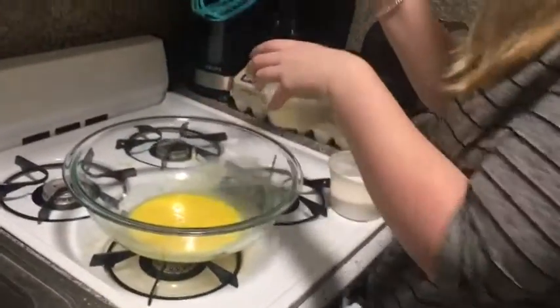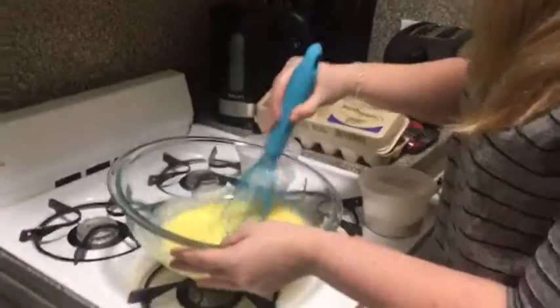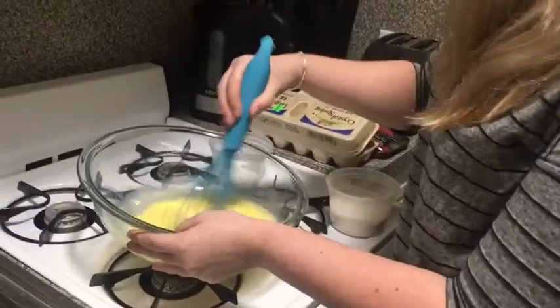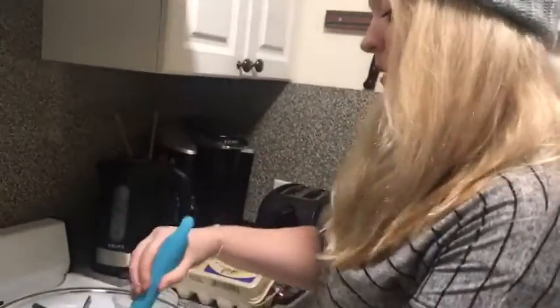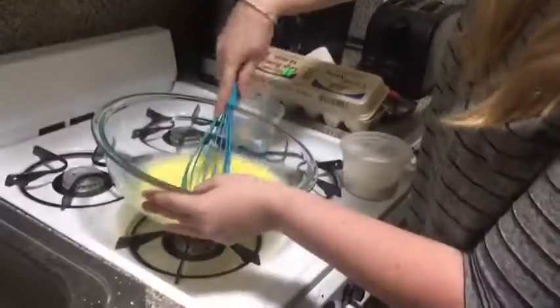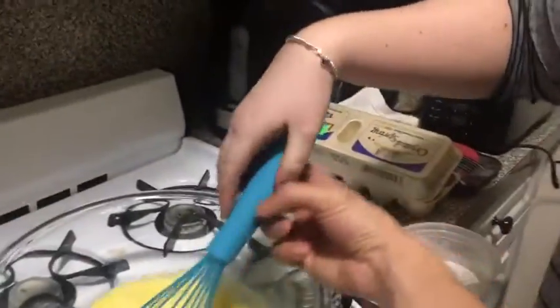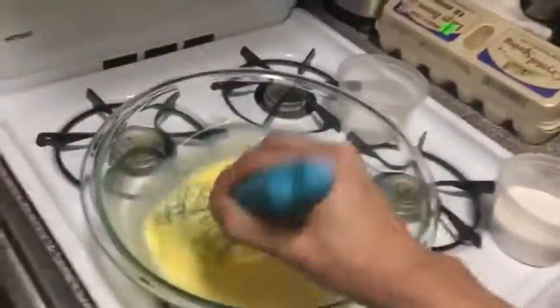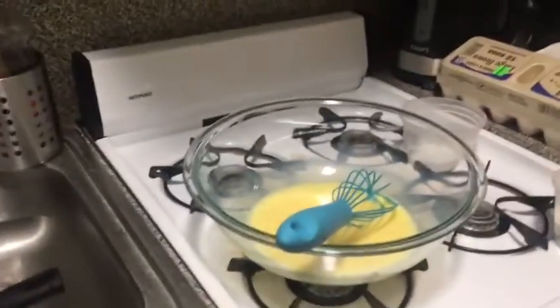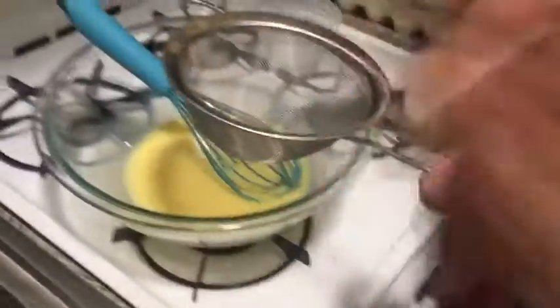Now pour in all of the milk and give it a nice whisk — you want it to blend well. This is my first time, I'm just following the recipe, but it seems pretty self-explanatory. Now we're going to sift the flour through a strainer and pour that over.